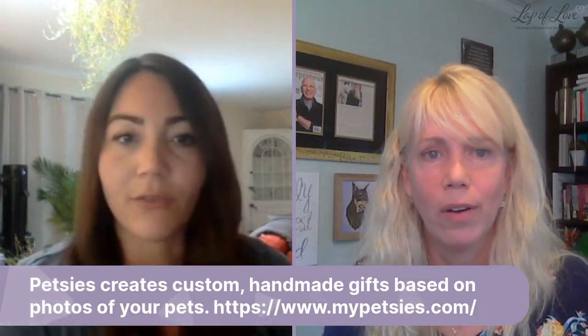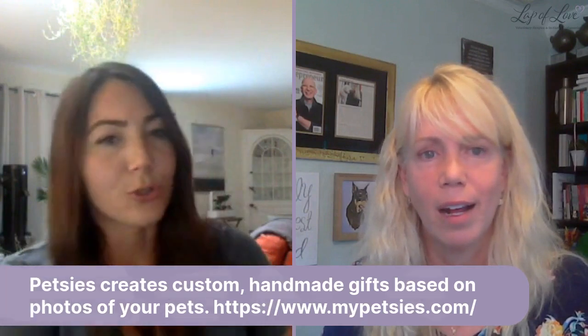You also have socks and some other stuff available on the website, yes - little key chains. The key chains are new, the socks are fairly new, and we're constantly looking for ways to introduce more products based on what people like. The key chain is literally the exact same material as our pillows but just about this big - it's super cute. I really like this idea for the holidays and I don't want to shock anybody, but the holidays will be here fast. If it takes two months, maybe that's something to think about now.